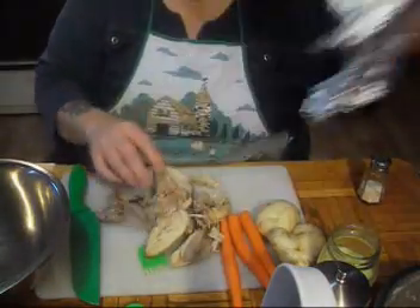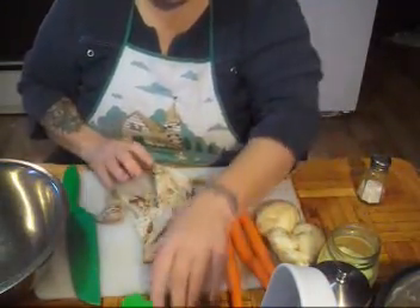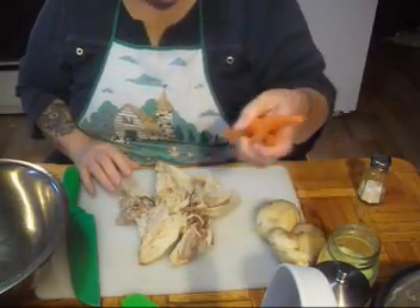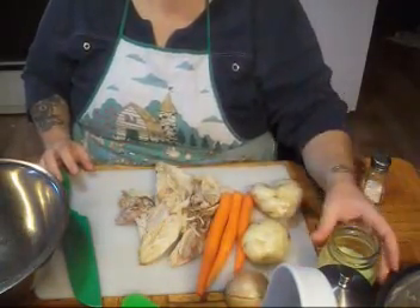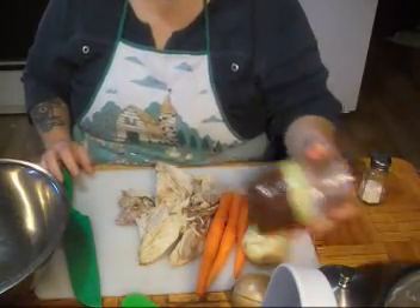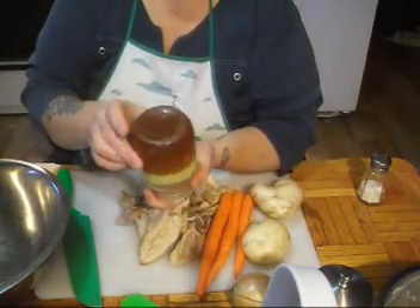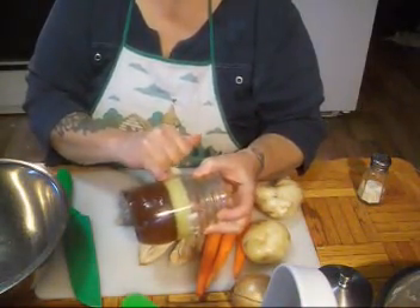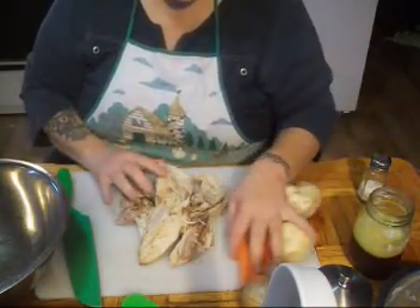I made roast chicken last night, so Howie got nice sandwiches in his lunch today. Here's what you're going to need: about a pound of cold chicken, three medium-sized carrots, two good-sized potatoes, and an onion. I drained the broth off — it's set to a jelly with chicken fat on top, and I'm going to use this to make the gravy.